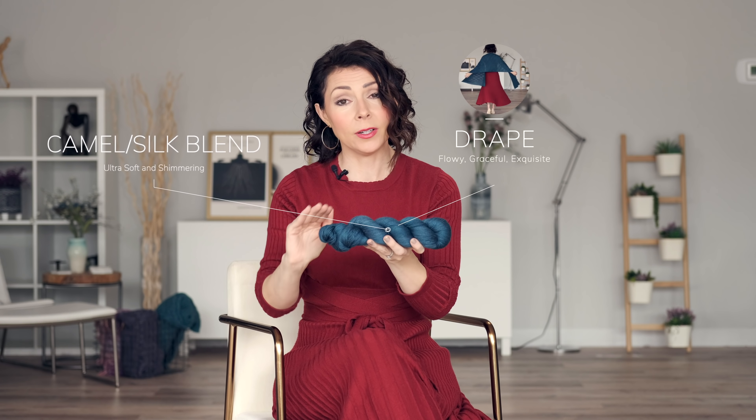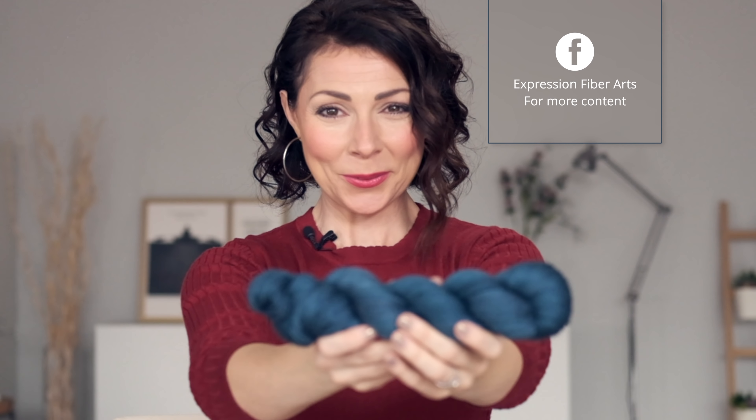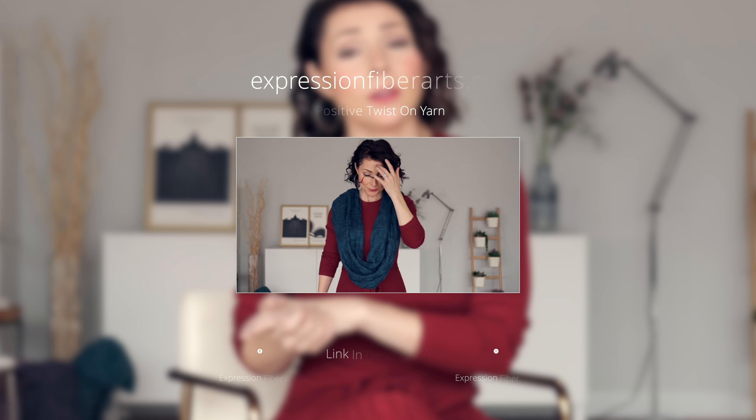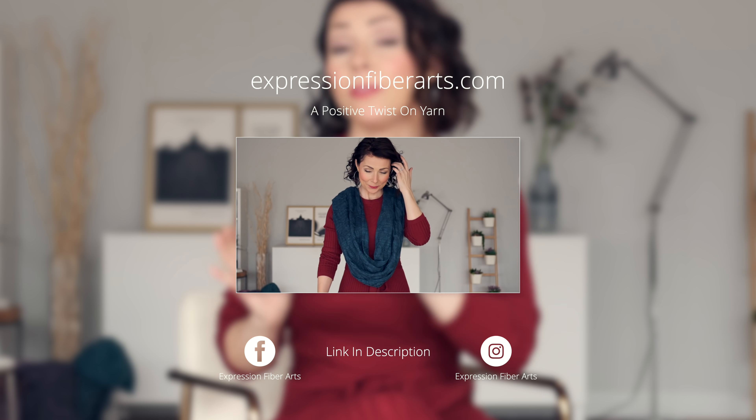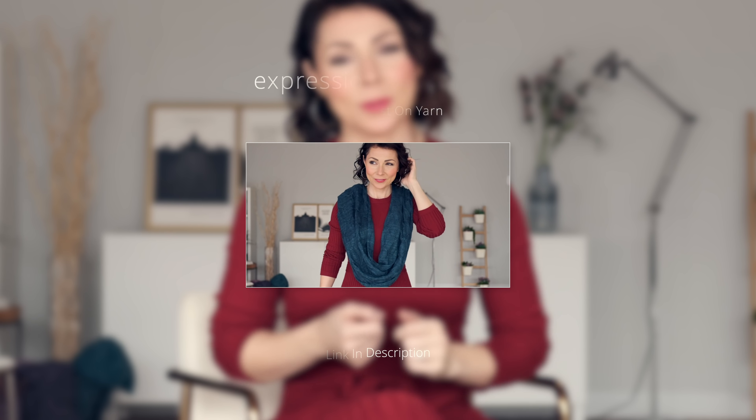This rectangular shawl pattern starts with some ribbing and then it blooms into beautiful cables. You then work these Ivy Lattice cables — they're very relaxing yet adventurous — until you get the length that you prefer. Then you finish with some more ribbing. This pattern is perfect for the adventurous knitter who has a few projects under their belt and is ready to tackle some new stitches.